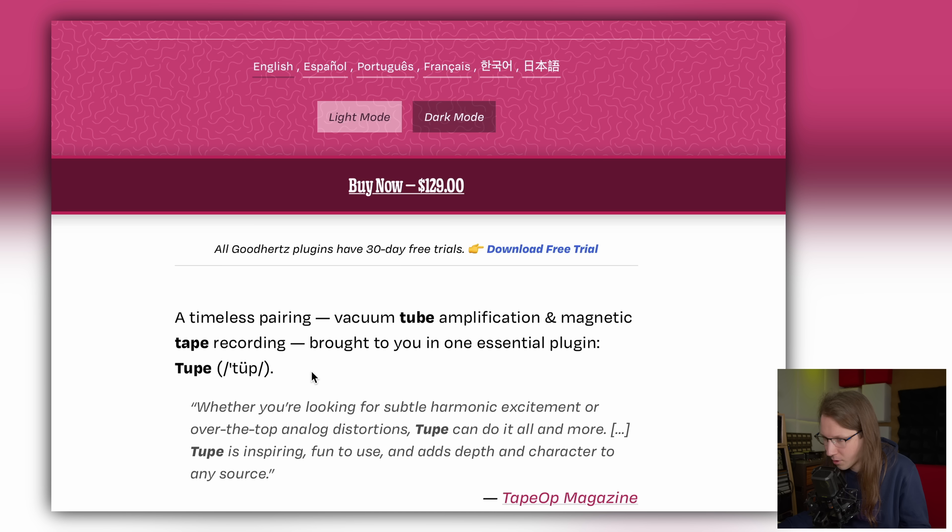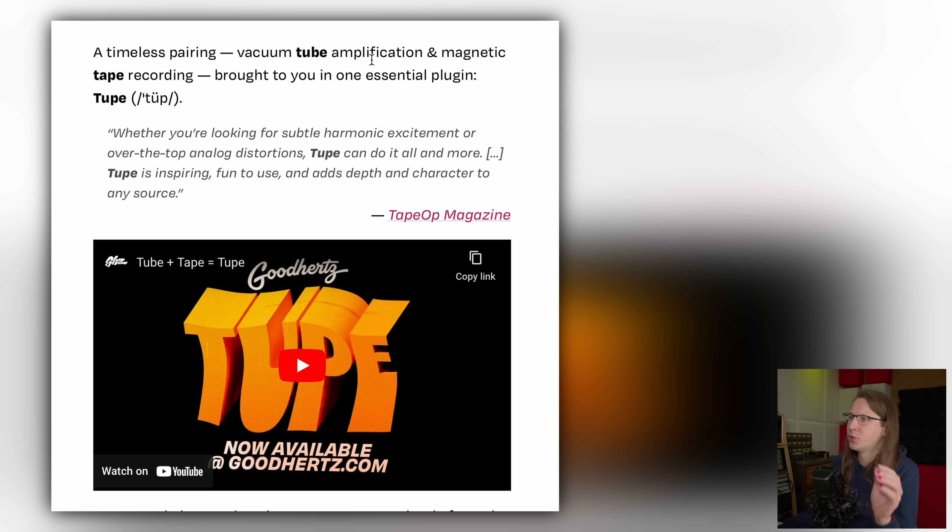How are you supposed to say it — 'Tube up'? I'm not sure how to read these things. I studied audio engineering, not languages, definitely not pronunciation. 'A timeless pairing of vacuum tube amplification and magnetic tape recording brought to you in one essential plugin' — Tube. It's interesting how the audio engineering world has shifted.